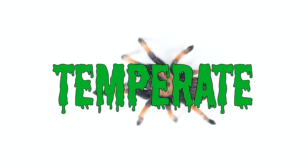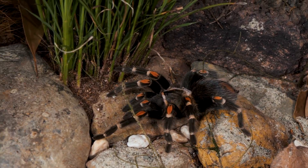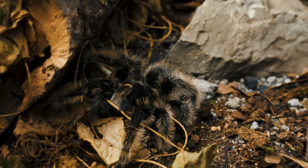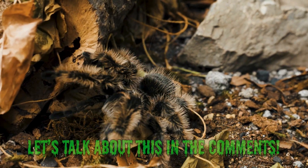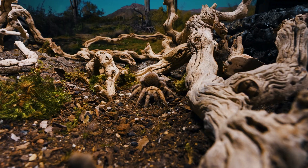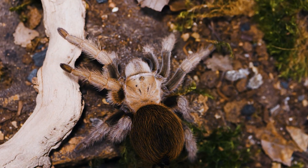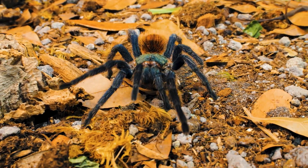Arid. Temperate. Tropical. I'd love to hear your thoughts on this — do you still use hygrometers in your enclosure, or have you tossed them in the trash like I have? Please leave a comment down below, let's talk about it. Give me your opinions, especially if you disagree. As always, I appreciate you watching. Subscribe if you want to see more. Thanks for buying Tarantula Collective merchandise and I will see you next Tuesday.